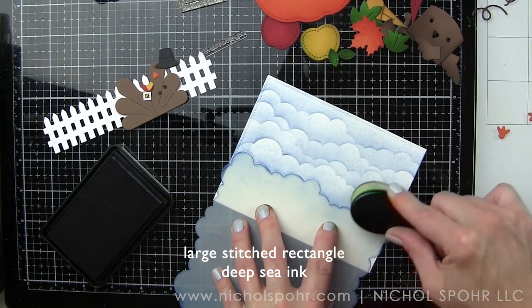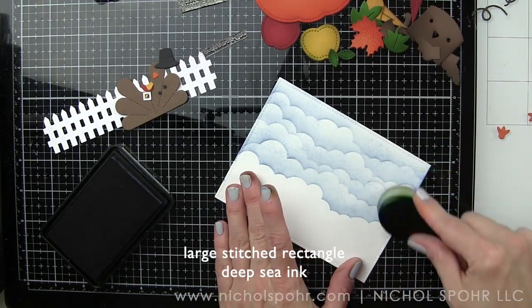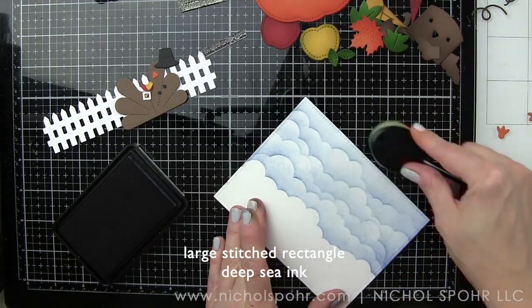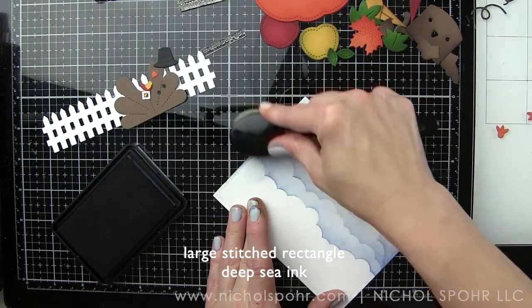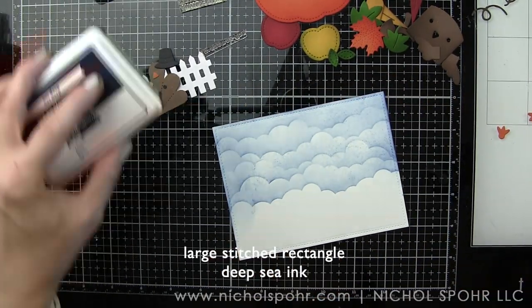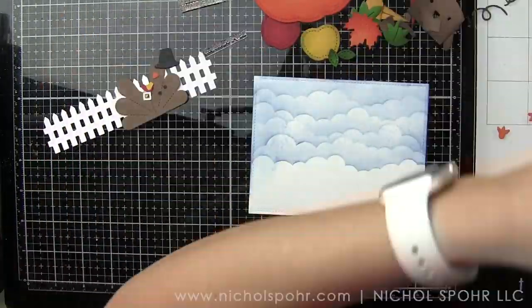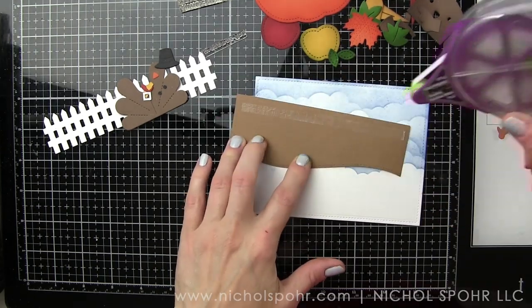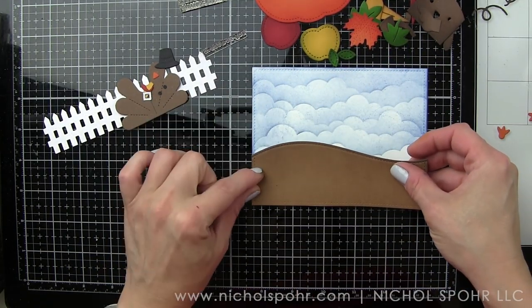Once I've used my stencil and added my clouds, I'm going to take my ink tool and go around the edges to deepen and darken just a tiny little bit, just around the top. We don't have to worry about the bottom — that's going to be covered with our stitched hillside borders. Now we're going to clean the work surface and we are ready to put it all together, starting with our borders.